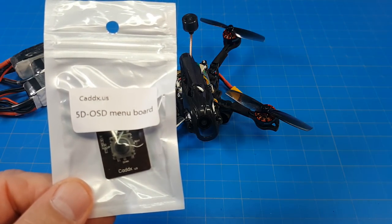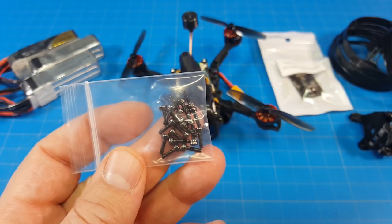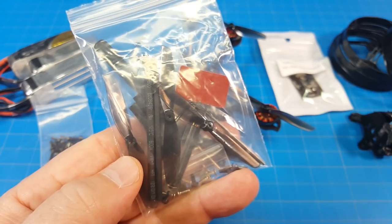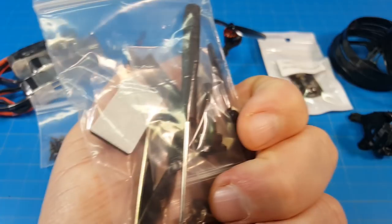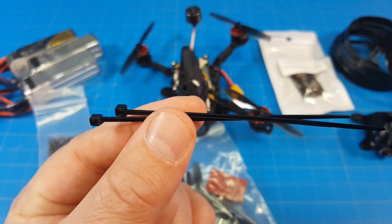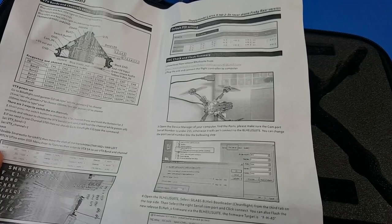It also comes with the Caddx control board, a set of prop protectors, and a 3D printed canopy if you want to use those prop protectors. We also get a bag of screws probably for mounting the prop protectors, an extra set of props, some heat shrink, some random screws and washers, a little screwdriver, a prop remover, a little bit of foam, two extra zip ties, a carrying case, and a single page instruction guide.